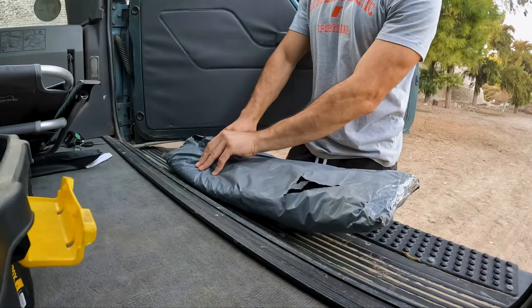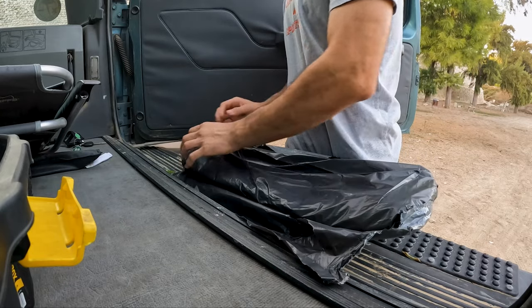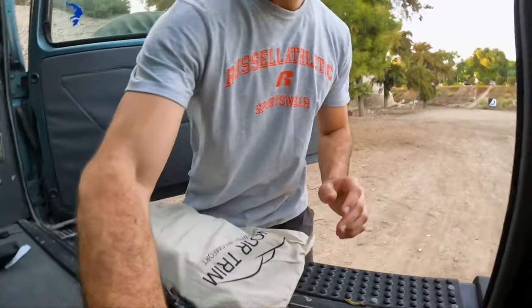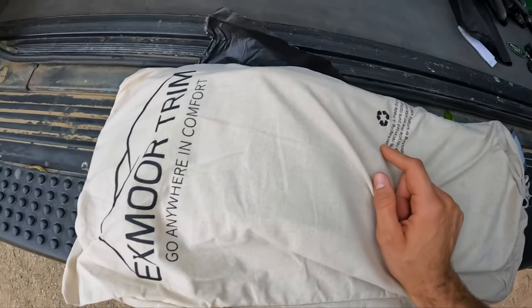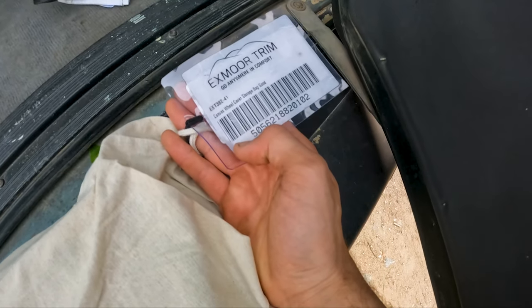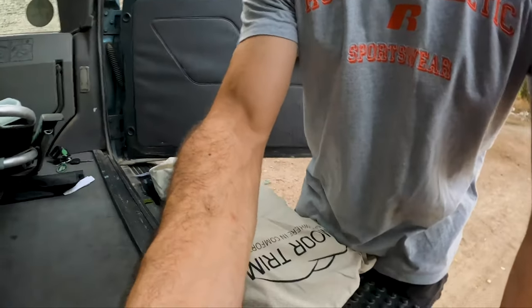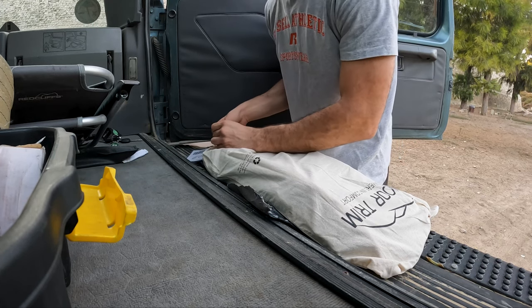So let's get it out of the package and onto the Discovery and have a quick look around the bag. This is pretty much what the package looks like — it has been shipped straight from the UK to my house in Cyprus. It comes in this very nice little bag right here, which is recycled and has the Exmoor Trim logo. This is the canvas wheel cover storage bag in the sand color.